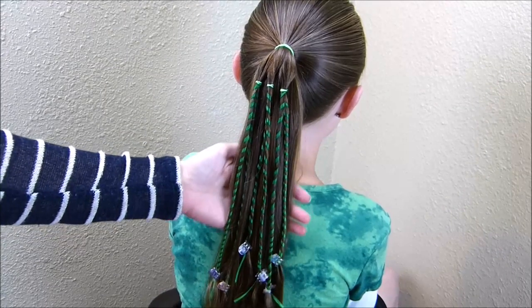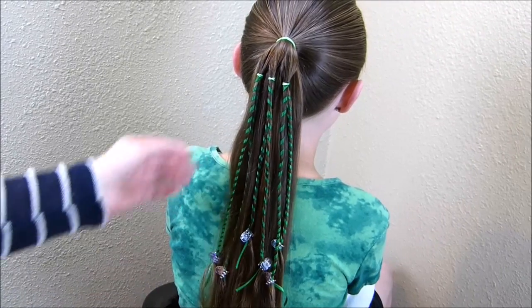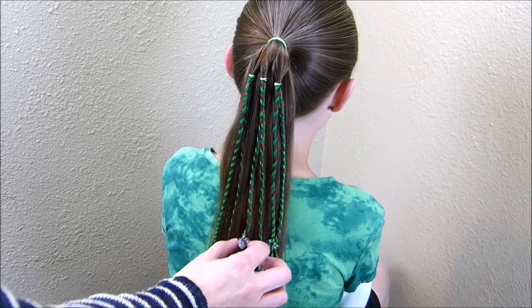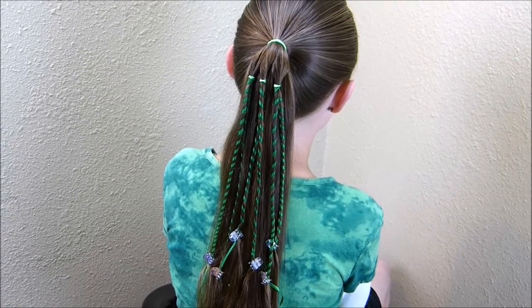I have all six of those strands twisted, and we were thinking if you're too cool to have a shamrock in your hair you could actually leave it just like that and it would look pretty cool. I would not leave these clips in — just tie them off with the elastics — but that might be another option.